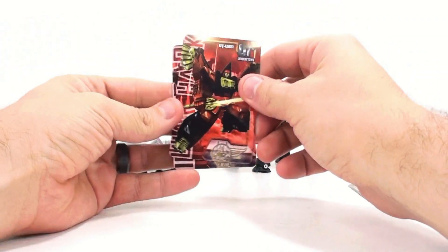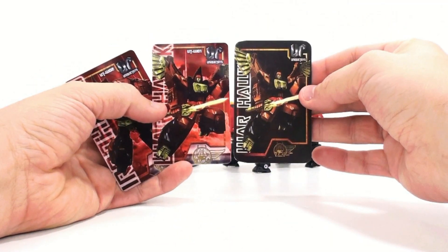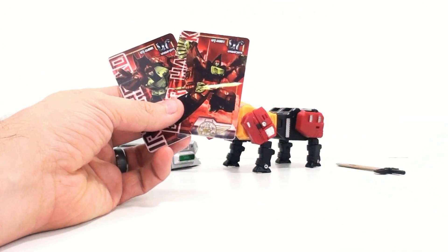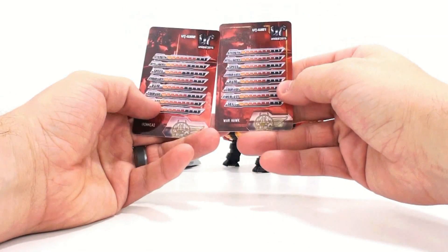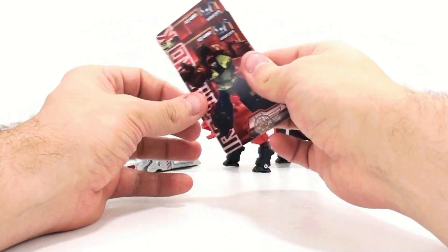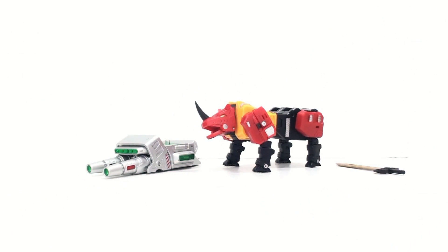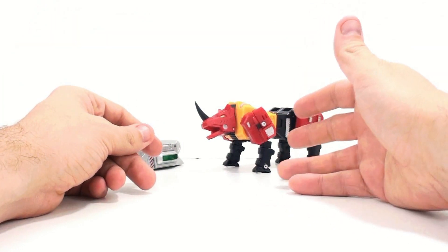They also included the collector card. With Warhawk, some people complained — and I might have even complained — about how badly it was cut; it was just a piece of cardboard, nothing spectacular. With Ironhead they sent out a brand new replacement card. The original one versus this new one — it's much nicer looking and very thick, credit-card thickness, which a lot of third-party companies are doing now. They also include Ironhead's card, and flipping it around, both have their tech specs. They absolutely improved the card.